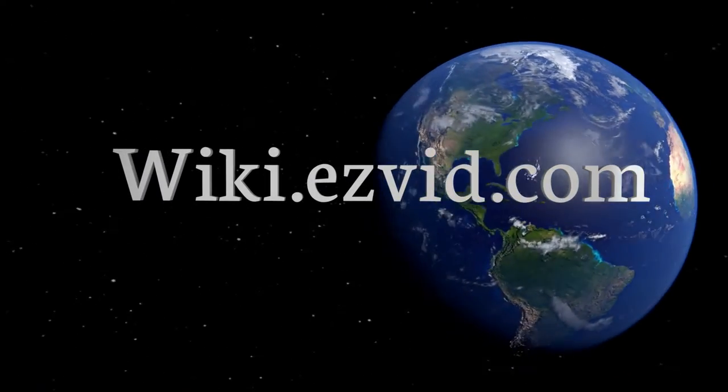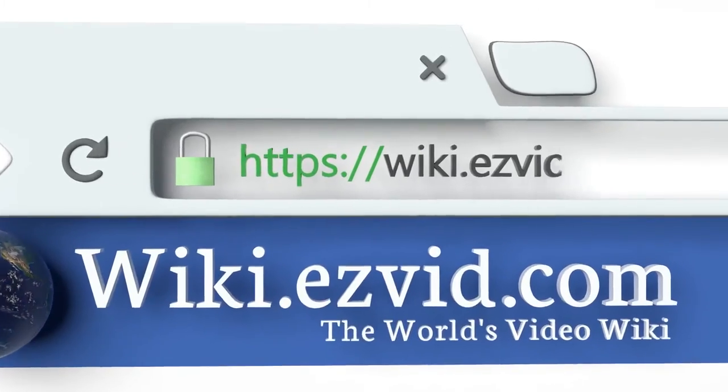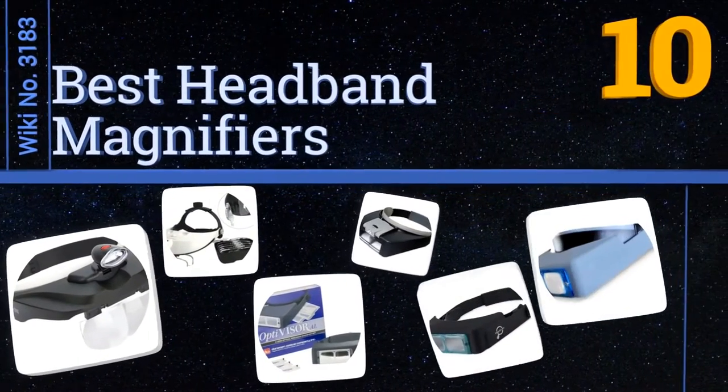wiki.easyvid.com — search EasyVid wiki before you decide. EasyVid presents the 10 best headband magnifiers. Let's get started with the list.